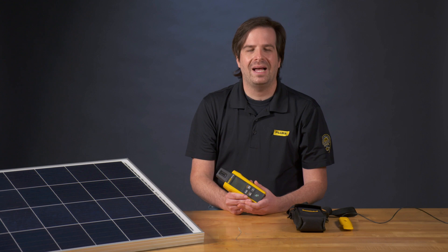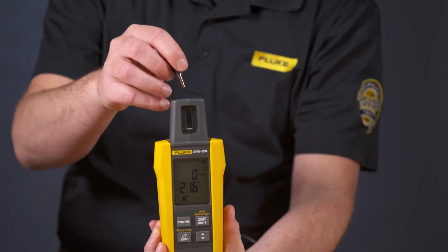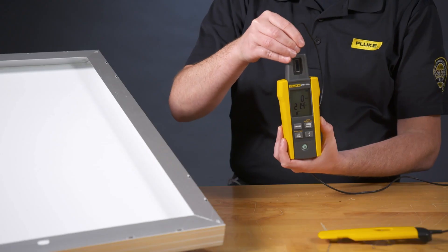To measure the temperature at the back of the panel, the Fluke irradiance meter comes with an attachable external probe.